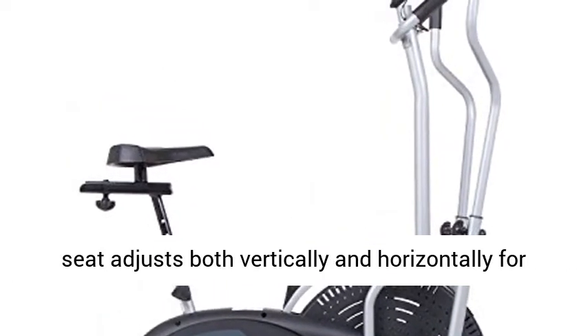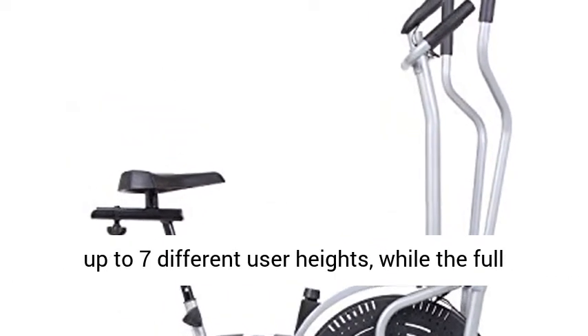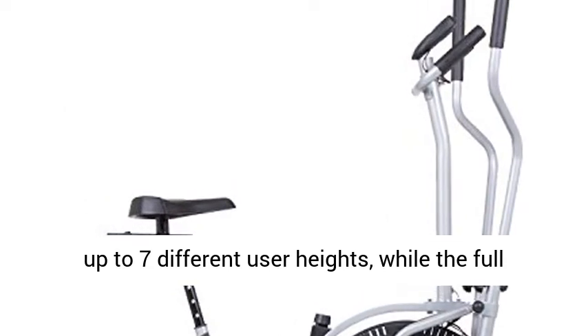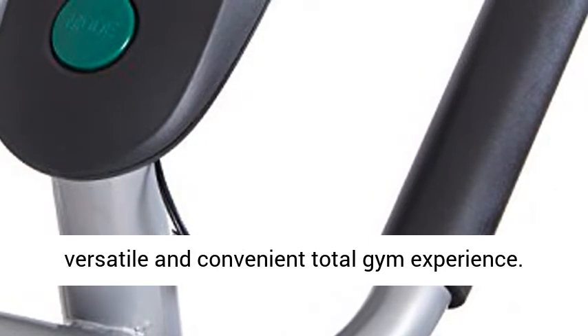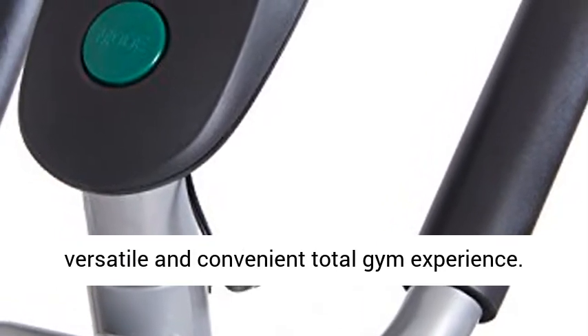Adjustable home workout equipment: the seat adjusts both vertically and horizontally for up to seven different user heights, while the full-body handlebars offer three height options for a versatile and convenient total gym experience.